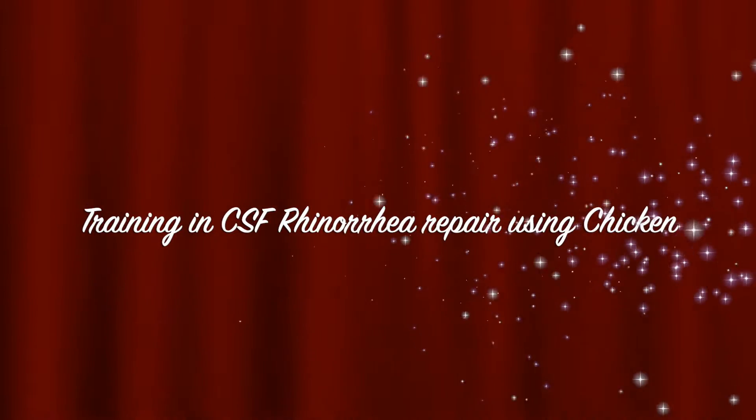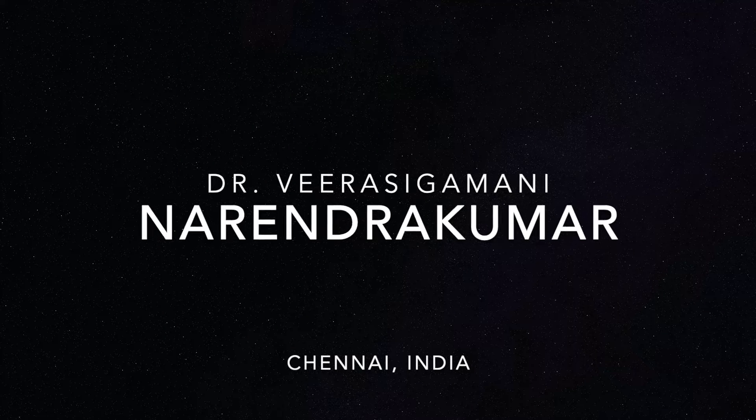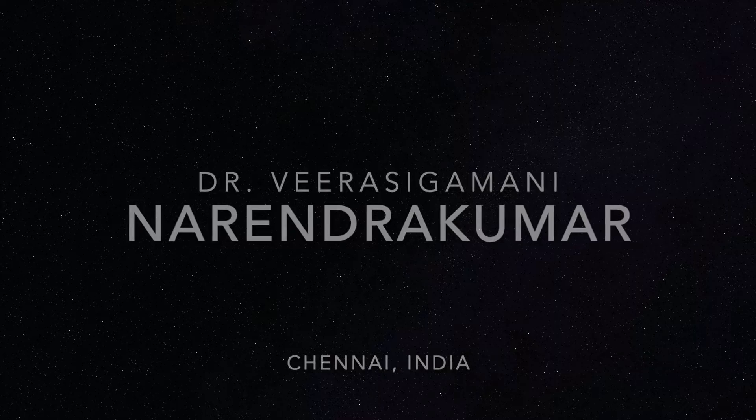Hello everyone. This is a video on training in endoscopic CSF rhinorrhea repair using a chicken. I am Dr. Narendra Kumar from Chennai. An innovative idea.